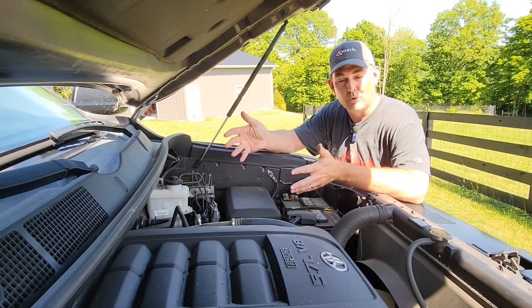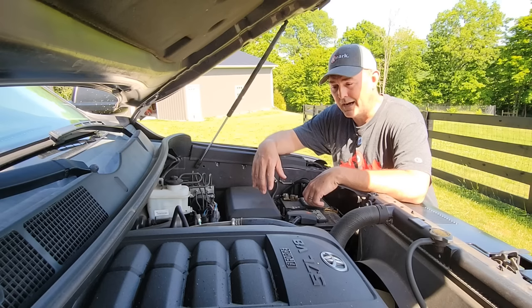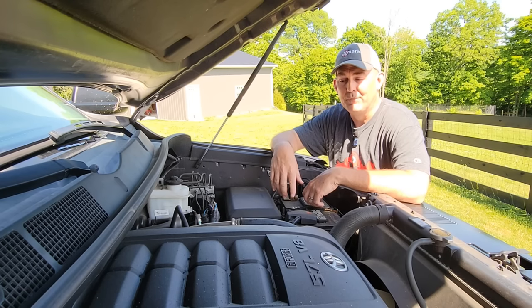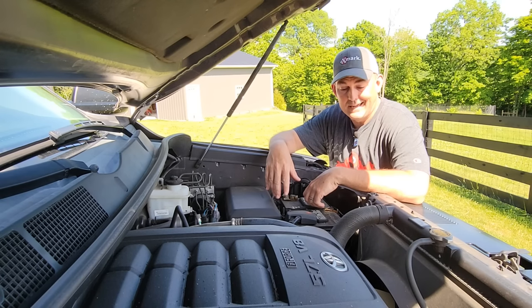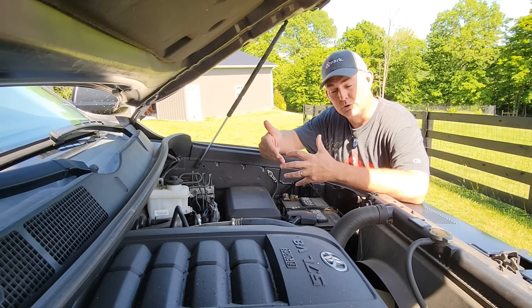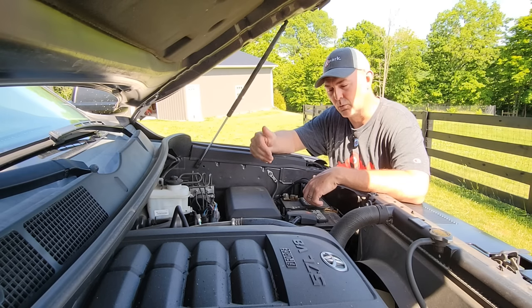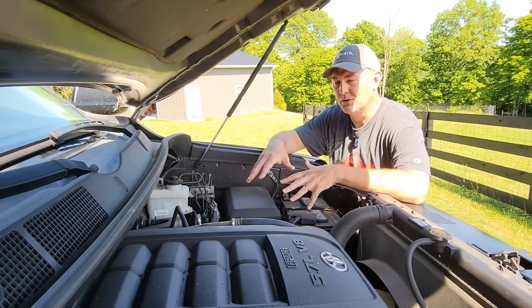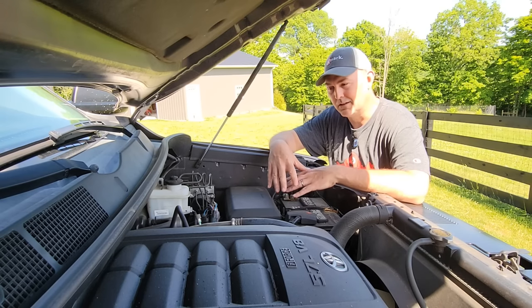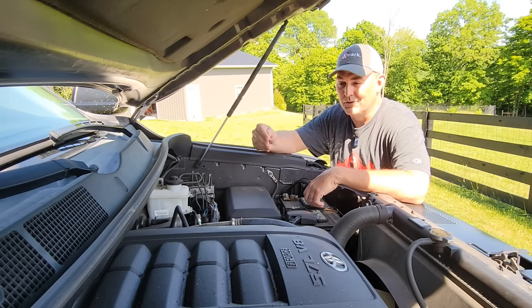I don't like the fact that they still use the mechanical-style fan that robs horsepower and fuel economy, and they use an old-fashioned belt-driven hydraulic pump for the steering — again that's outdated and it robs power and fuel economy. This thing could have easily been a 410 horsepower engine with better fuel economy if they'd just updated that stuff the way all other brands have been doing for over a decade. There were rumors floating around that the Toyota designers said 'let's just stick with it because it's proven,' and I guess there's something to be said for that.